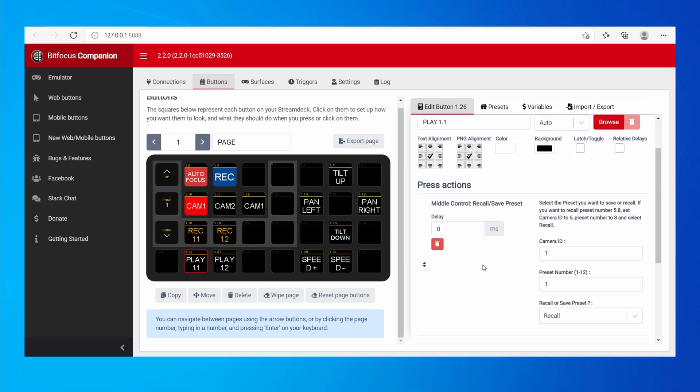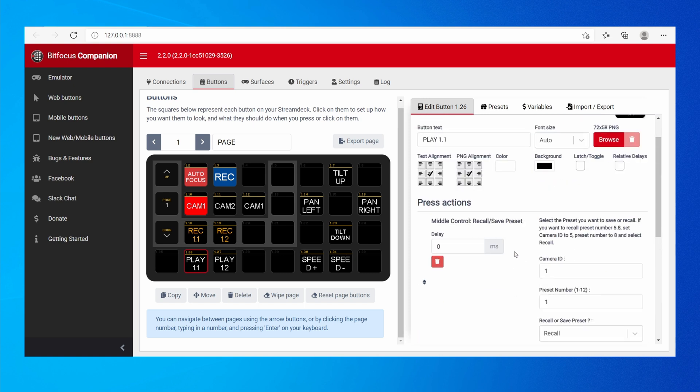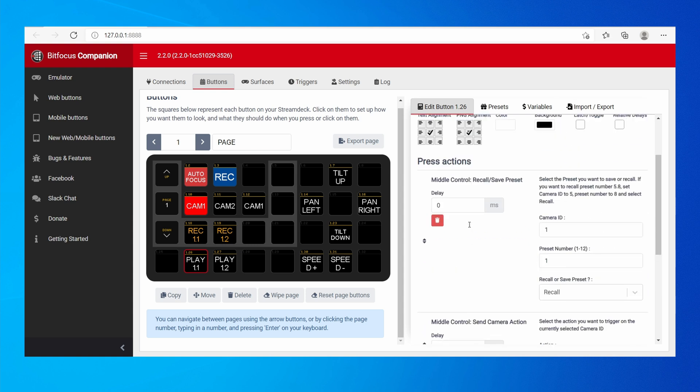When you create a button, you can add multiple actions. So you can add a camera action — such as an autofocus — after recalling a preset, stacking multiple actions on a single button.